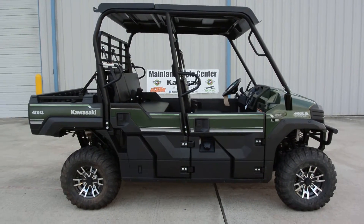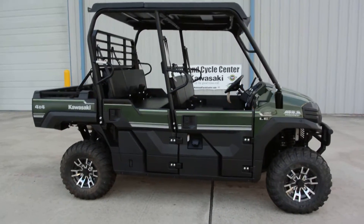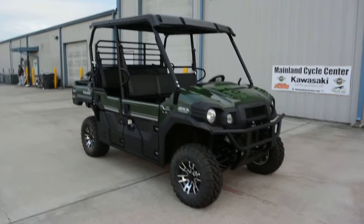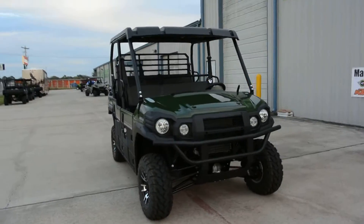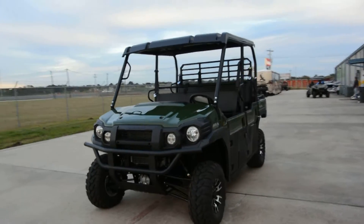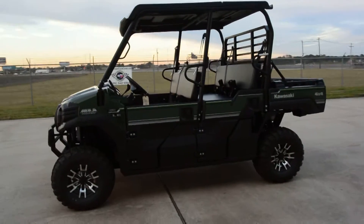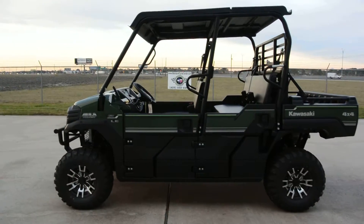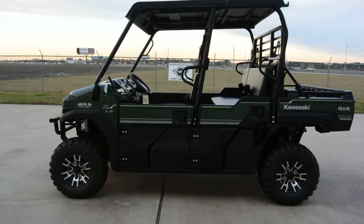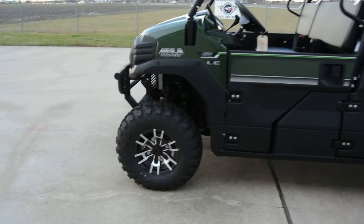Hi, Albert here with Mainland Cycle Center. Today I want to show you a 2016 Kawasaki Mule Pro FXT — this is the EPS LE in Timberline Green. Not a whole lot changes for 2016; the Pro FXT has really just been a huge hit for Kawasaki. Sales have been great, there's been no issues with the machines, and people just love them.